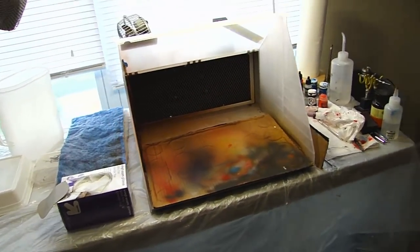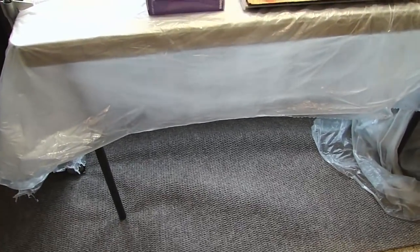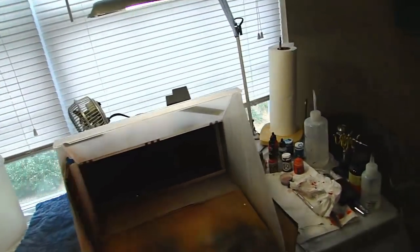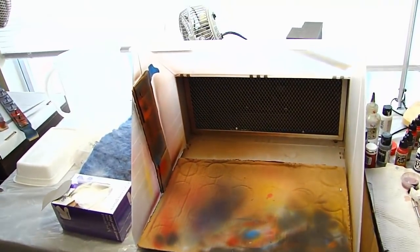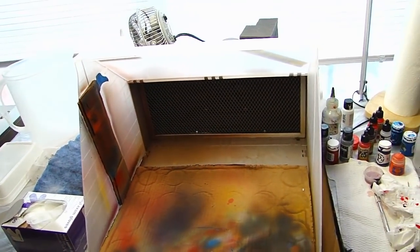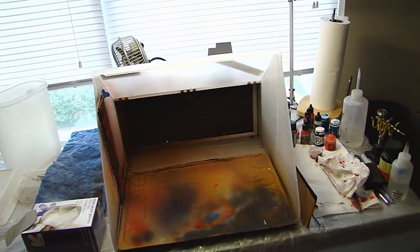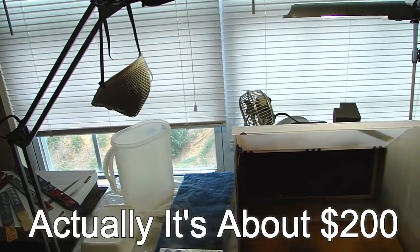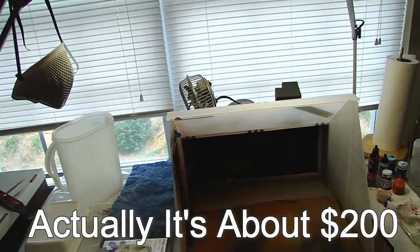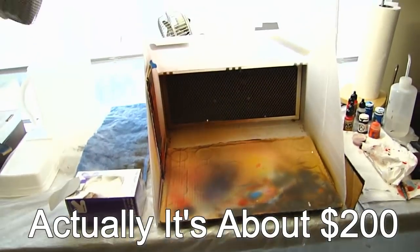So this is the setup - pretty affordable. You can get the table for like 40 bucks, the throw rug for like 20, I think the plastic is like maybe five. I had some lamps already. The spray booth is about 120 bucks, comes in a box from tcpglobal.com. So I mean, two, three hundred bucks and you got a nice little airbrush station that you put right by a window, it'll feed right out, keep things from becoming a mess. Put down some plastic and you're good to go.